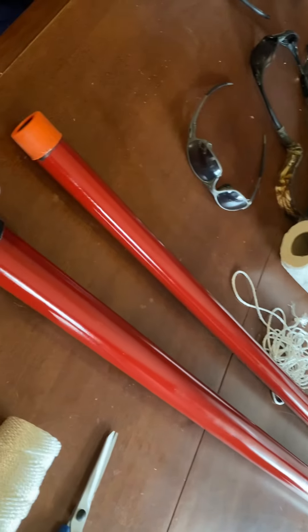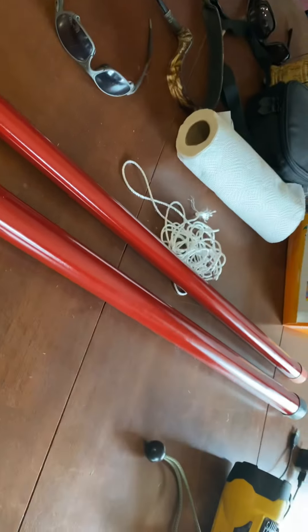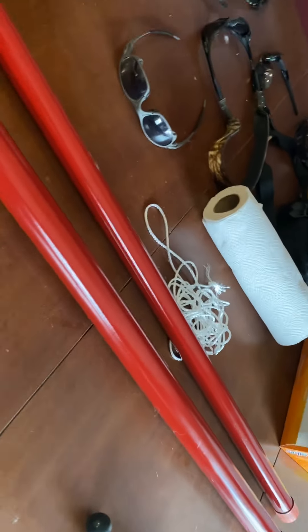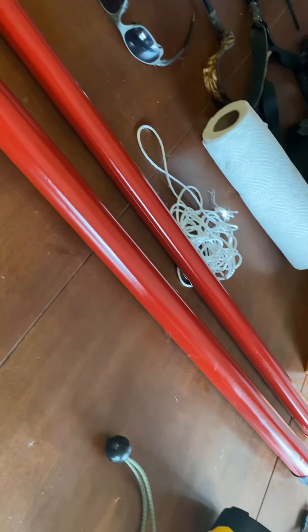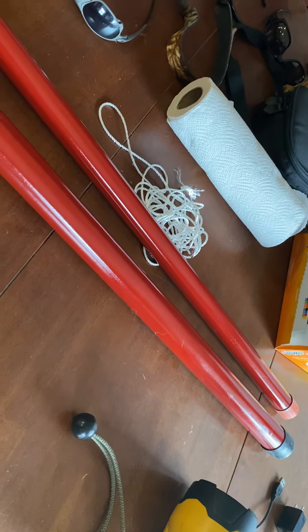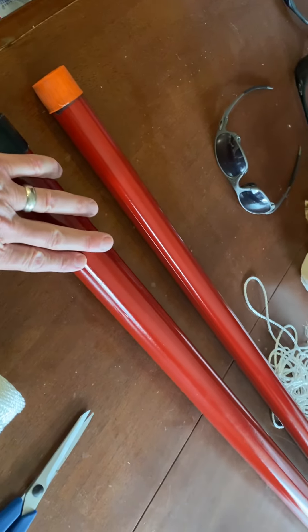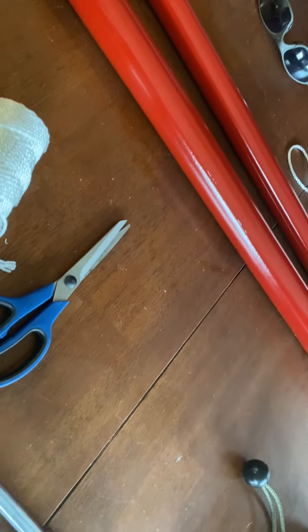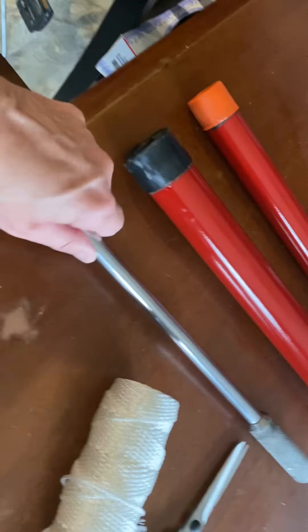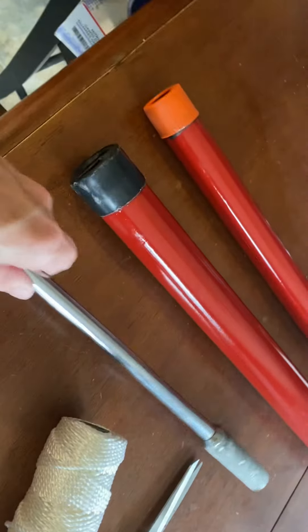I used self-etching primer on them, then painted with some leftover red caliper paint — just to make them easier to find in the corner of the garage. My wife asked what I was spending 40 bucks on pipe for, so I showed her.